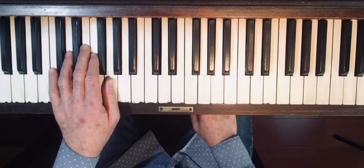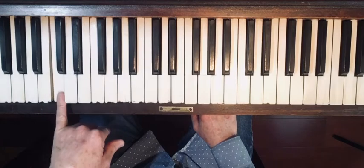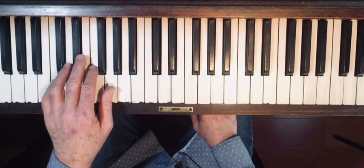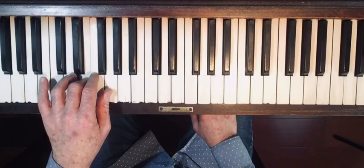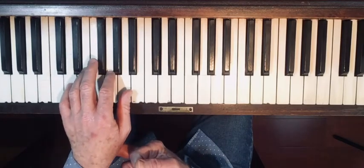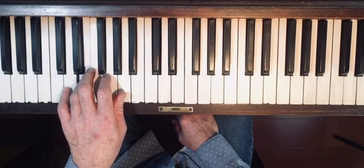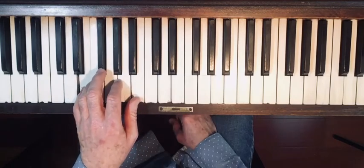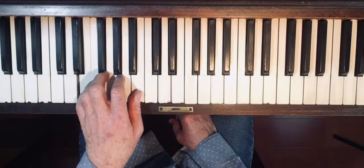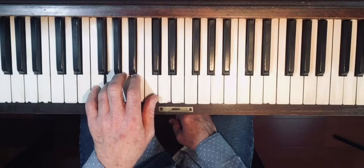You can do the same thing with your left hand. Start with finger one down to five and backwards, or even better, start with your pinky finger five: five, four, three, two, one, two, three, four, five. Keep a nice steady even tempo. Lift the whole hand upward, move over to D, and do it again. Then lift and go to E, then F, and so on.